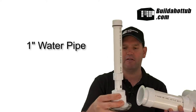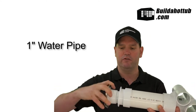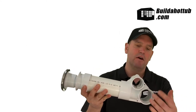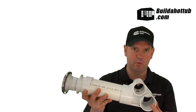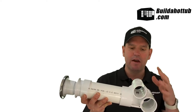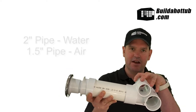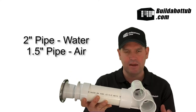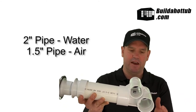This is the water pipe that carries the water from the body into the jet. Now on the back of the Gunite body we've got two sections. The two inch pipe section is for water — a water feed — and the one and a half inch pipe on the top is for air. The whole premise of the Gunite is that you mix air and water together inside the Gunite body and you get a stronger jet and a much more bubbly kind of output into your hot tub.